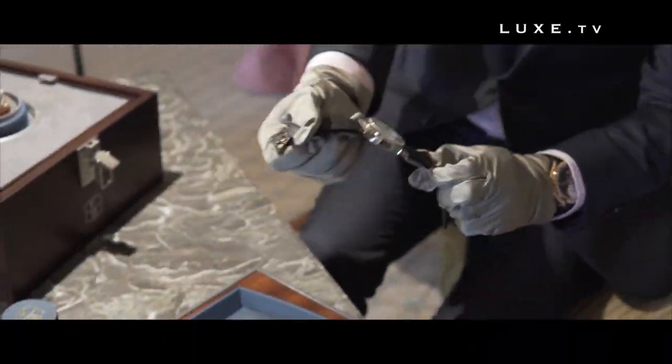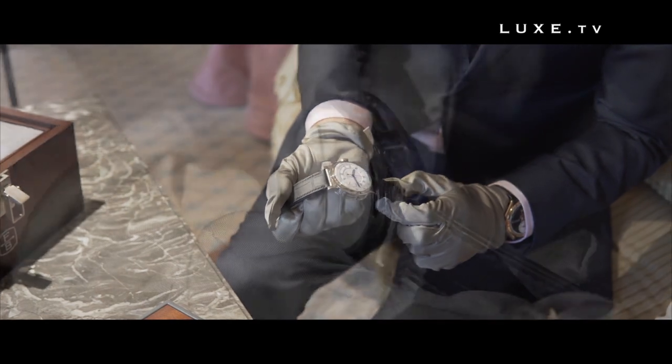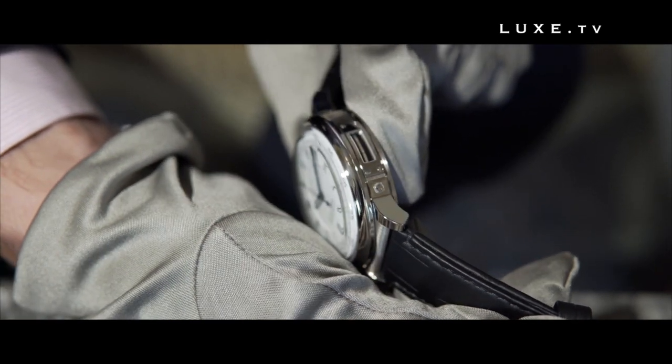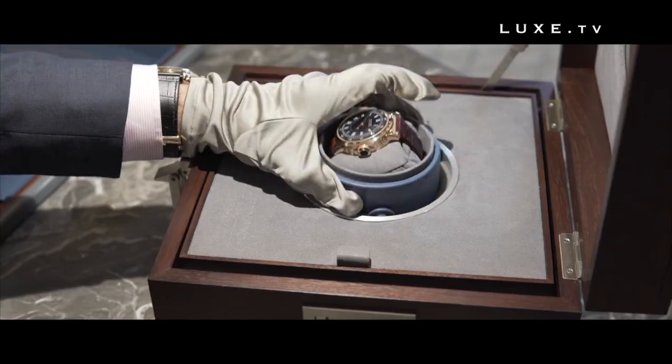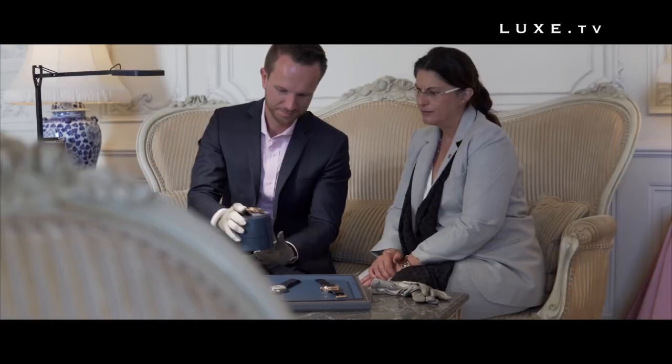Available in two versions, the 44 mm diameter and 14 mm thick case is available either in white gold with a white dial, or in pink gold with a black Grand Feu enamel dial. Each edition is limited to ten pieces.